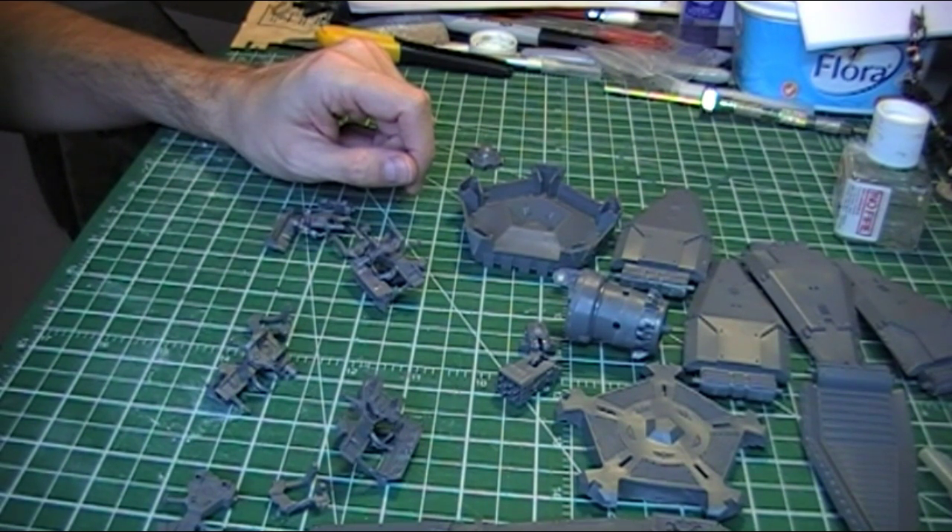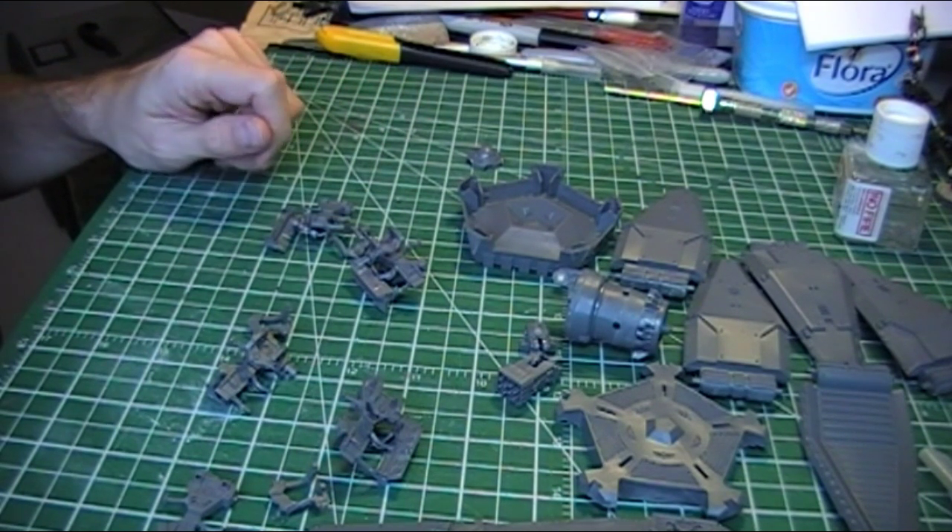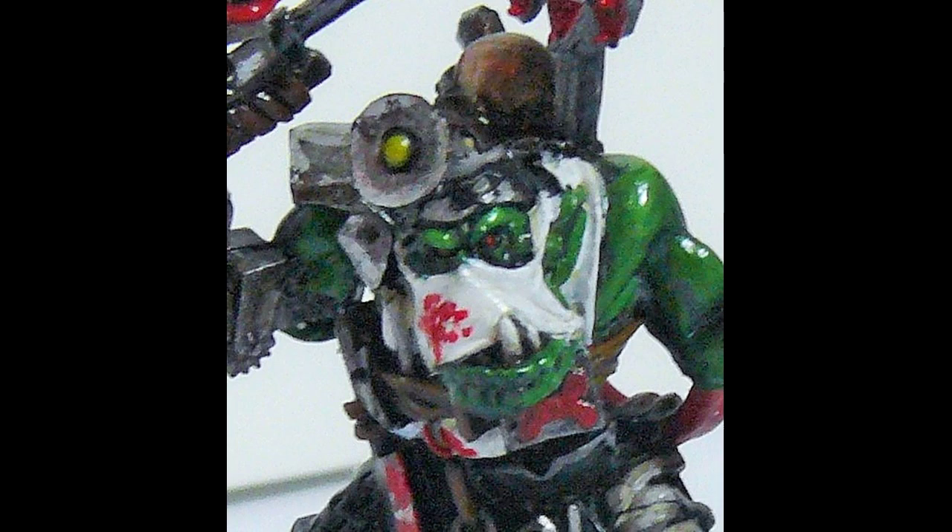So there we go — pretty simple so far and pretty happy with how things are going. I'm going to get the rest of it cleaned up and ready to assemble. Thanks very much for watching — take it easy, I'll see you soon.